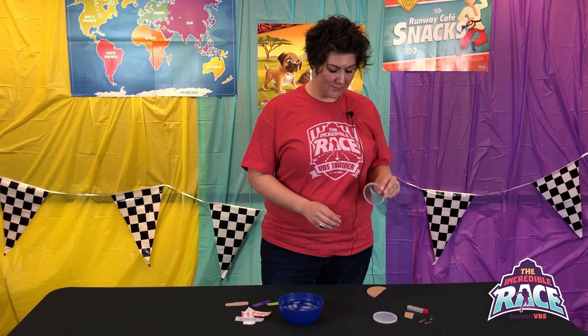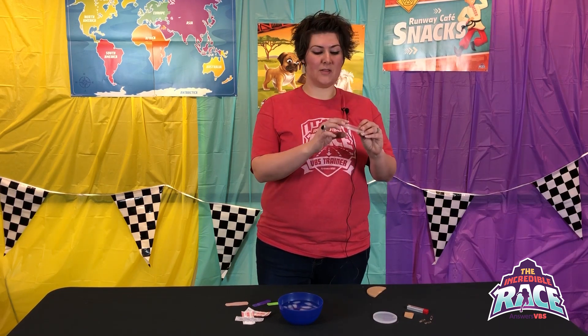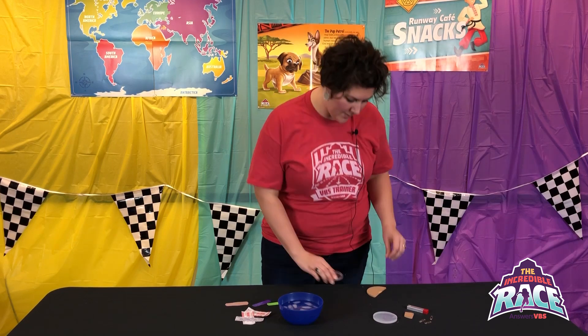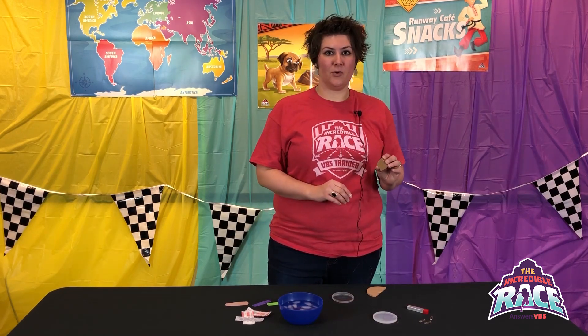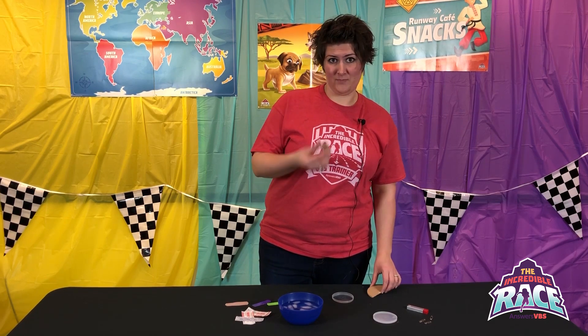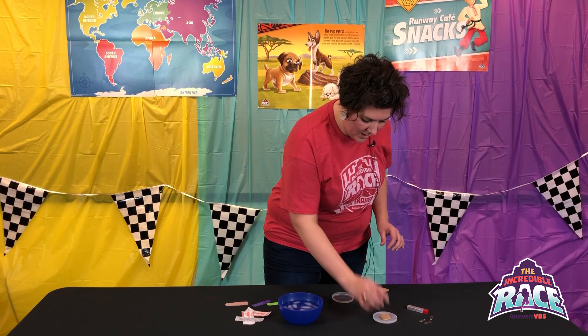They need a small container filled with water. If you still have the Pringle cans left over from last year, the Pringle lids make a great small container. Just make sure it's not a curved lid — it wants to be as flat as possible so it will hold the water. They're also going to need a small piece of cork. You can get these at a craft store, or in a pinch, cork coasters from Walmart cut up work fine. They just need a small piece to float on the water.